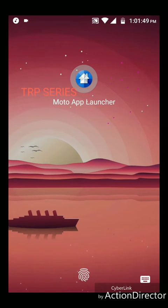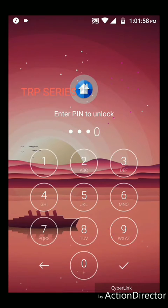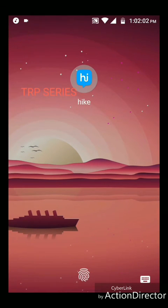It is locked. If you can use the fingerprint, you can use the pin. If you use the fingerprint, it will open.